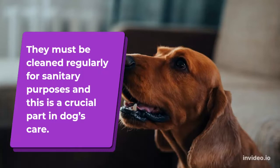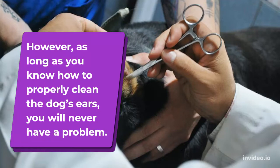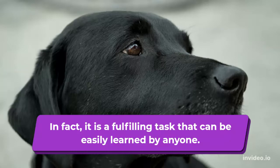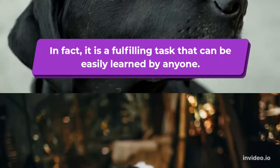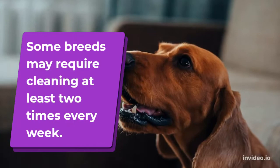Some owners tend to be frightened because the ears of dogs are highly sensitive. In fact, it is a fulfilling task that can be easily learned by anyone. Usually, cleaning your dog's ear is done once every week, depending upon the breed. Some breeds may require cleaning at least two times every week.